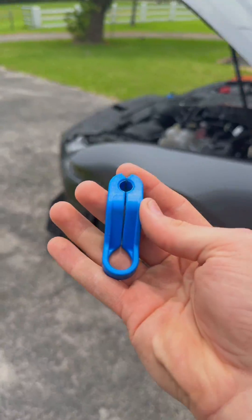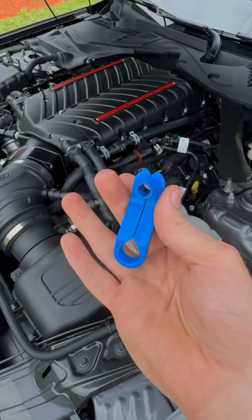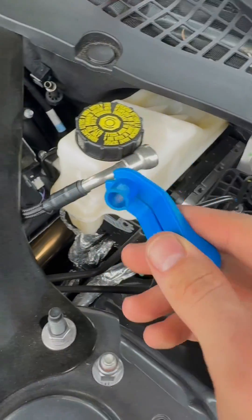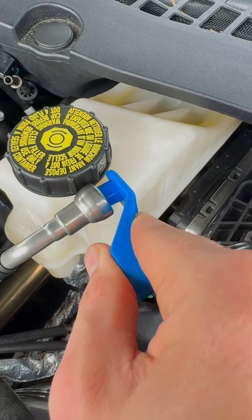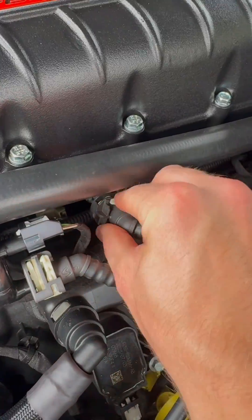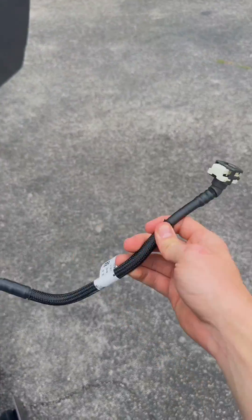There should be no pressure on the lines. We're gonna grab just a little 3/8 fuel disconnect tool and disconnect it from the firewall back there. With this, you really just slide this piece in there, disconnect it, and pull up, and then this little line comes off. And then over here it's just a quick connect — a lot easier.